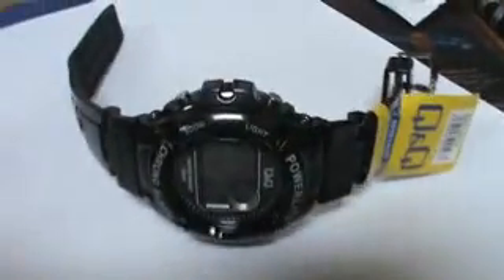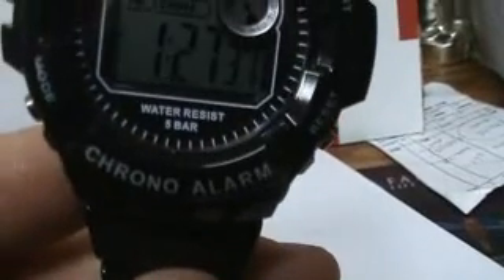Water resistant, Japan Movement. There you go, and it's water resistant to 5 bar.